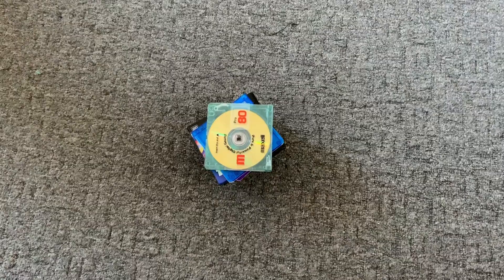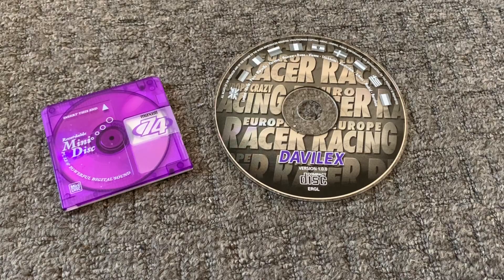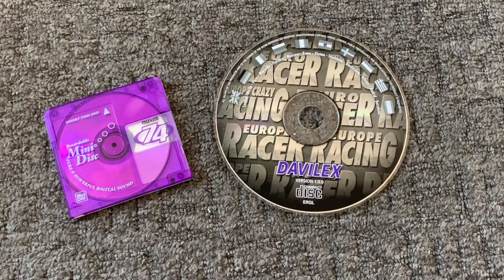So the first question you might be thinking is: what actually are mini discs? Well, they were a format introduced by Sony in 1992 to compete with Philips' regular cassettes as well as the DCC cassettes. Despite being discs, they were never meant to compete against CDs — in fact, they were meant to be used alongside CDs.